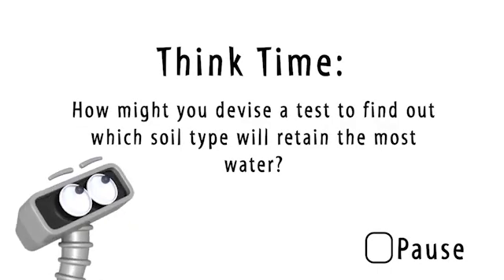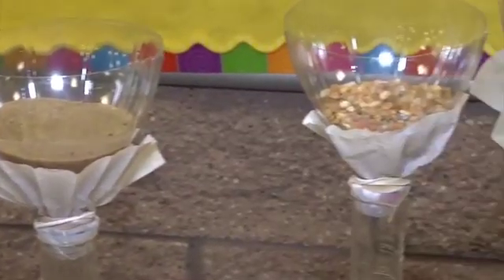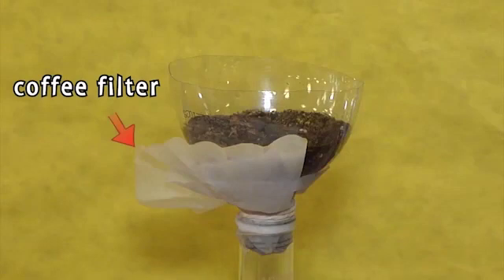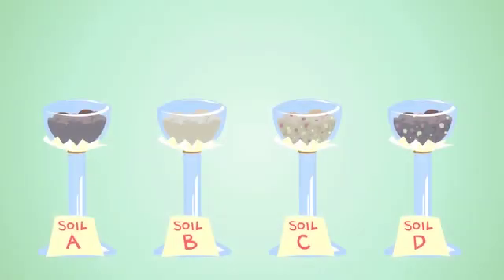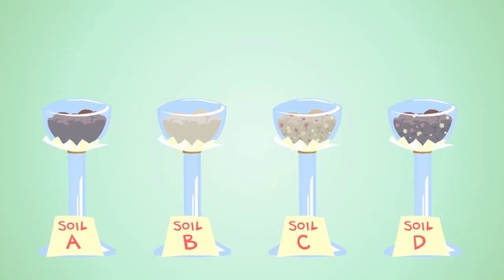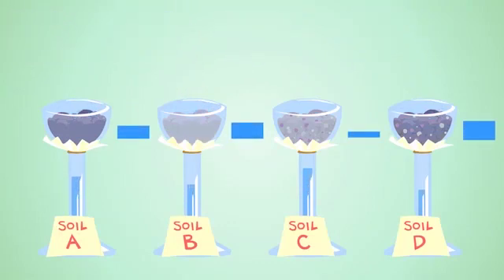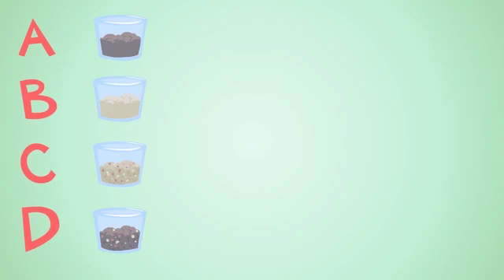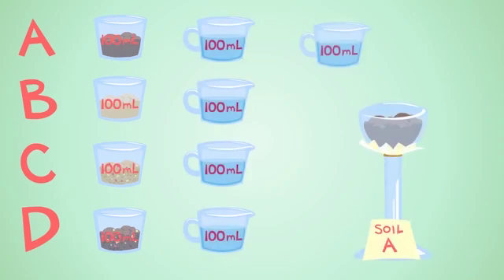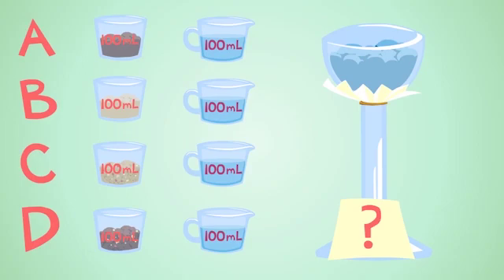Pause the video and devise a test in your science journals. Okay, I think we figured out the perfect test for our soil types. We cut off the tops of our empty soda bottles, wrapped a coffee filter around the nozzle of each bottle, and secured it with a rubber band. We made sure to fill each bottle with exactly the same amount of soil, 100 milliliters. We set each bottle of soil with the nozzle side down, then we poured water into each bottle — also 100 milliliters. Our variable, or the only thing that varies or changes in our experiment, is our soil type. We kept the amount of water and soil the same, as well as the experiment setup.